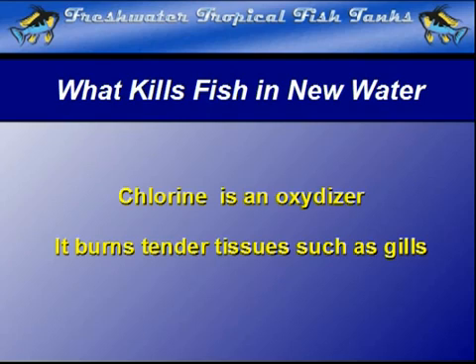Contact by chlorine with the gills of your aquarium fish is pretty much a death sentence. It basically scars them on contact and will cause severe stress and breathing difficulty for quite a while, should they live through the experience.